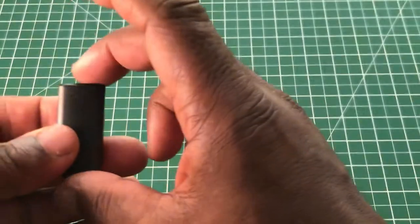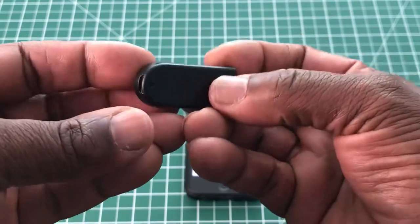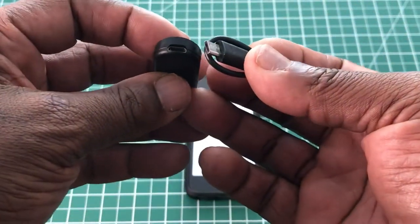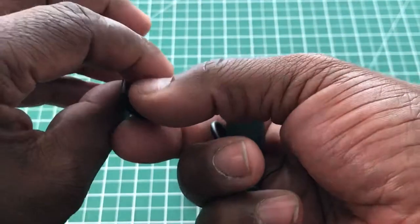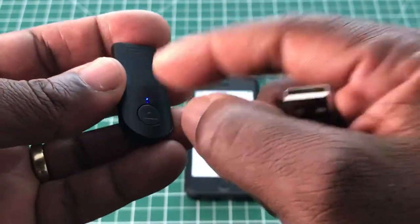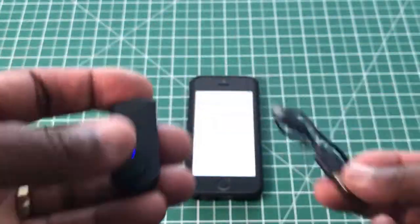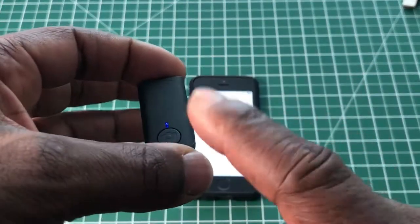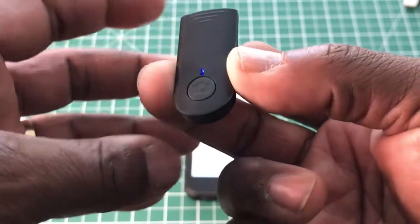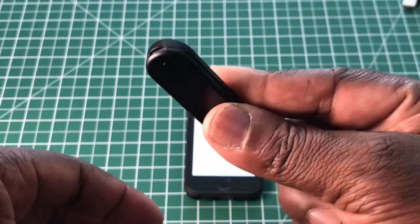To set up the shutter, it's quite simple. This is the remote shutter, and it uses the micro USB cable to charge. It takes 30 minutes to charge this shutter button, which has a little 50 milliamp battery in it. The literature doesn't tell you how long the battery lasts, but it does tell you it takes 30 minutes to charge.